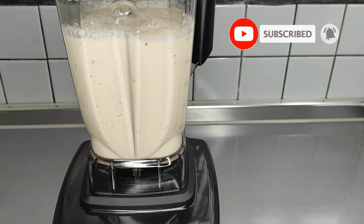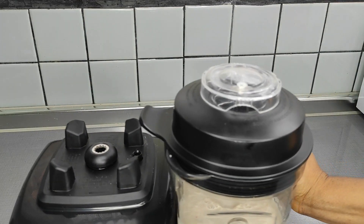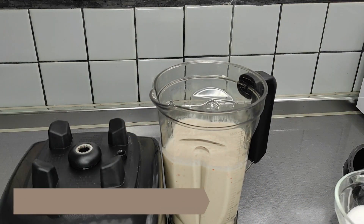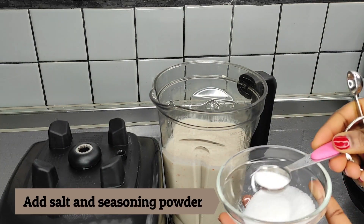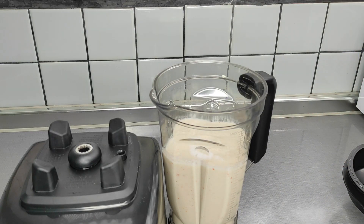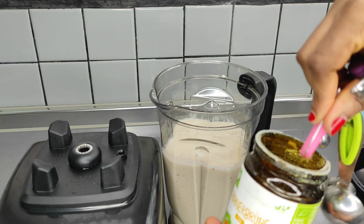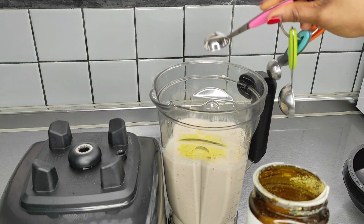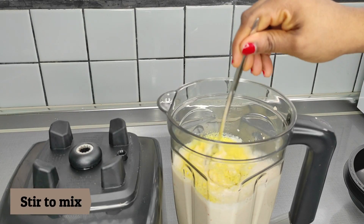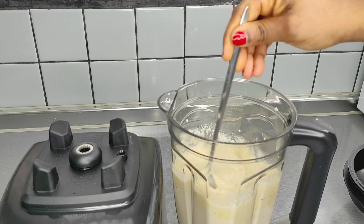If you want to use a blender for this recipe, make sure to get a good quality blender, because not all blenders are capable of blending beans until smooth. After blending, add in the salt and seasoning powder. I don't have exact measurements for this batch — start by adding a little bit of salt and seasoning powder, keeping in mind that seasoning powder also contains salt, so don't add too much of either. Stir everything with a spoon to mix, then blend one more time for everything to properly combine.